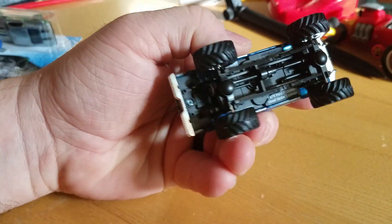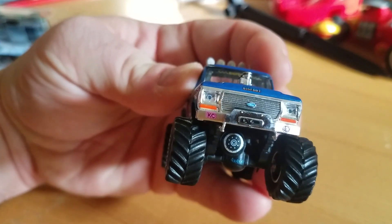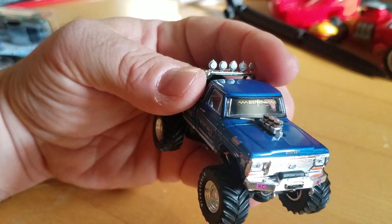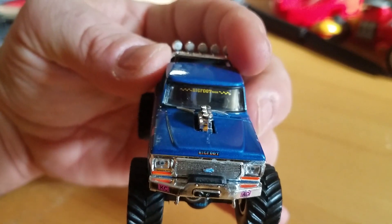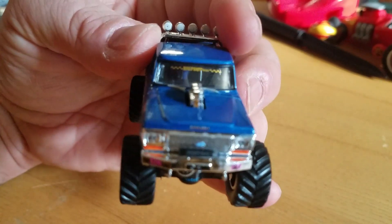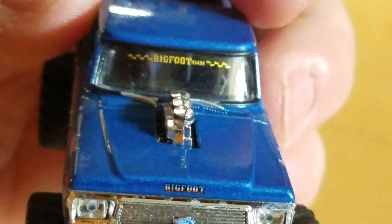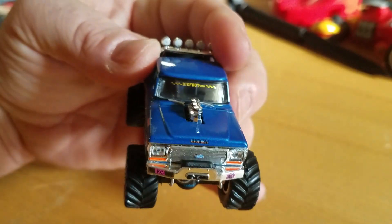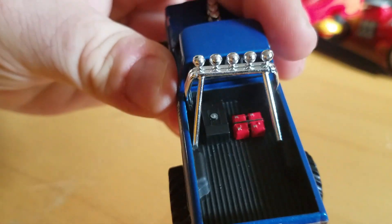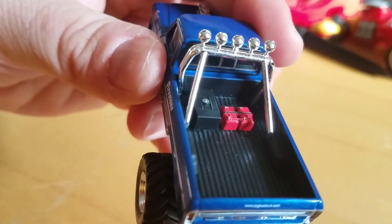Plastic bed, plastic everything else. But the metal body is a nice touch, guys. Front diff, KC lights, Ford emblem of course, there's the big stack, Bigfoot — 4x4x4. What do we got in the back? 4 batteries — 2 batteries, 2 batteries — the strap and the gas tank.